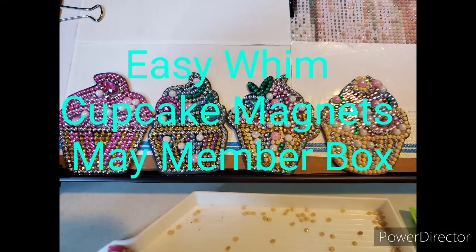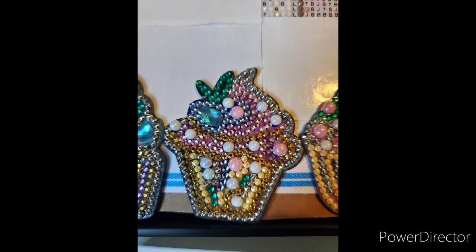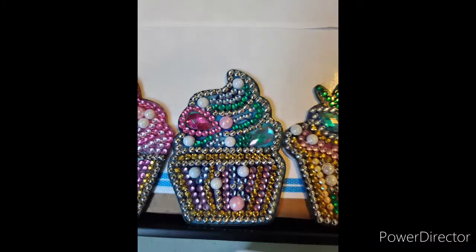First up is the EZWIM cupcake magnets that I received in the May member box. These were really fun and cute to do up. I did two and my nine-year-old did two — she really liked them. The camera loses out on some of the sparkle, but the gems were really nice to work with. On the back there's a really decent magnet that holds it to the fridge. I plan on sealing these, I haven't done that yet but I will get to that later.